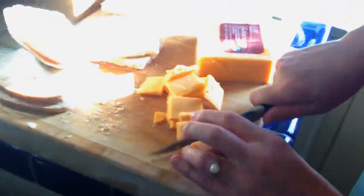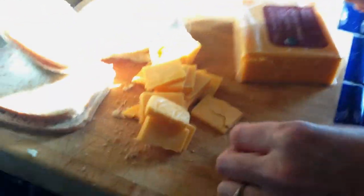It's the cheese — it's like a sharp cheddar cheese. That's what it's called.